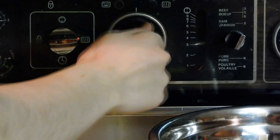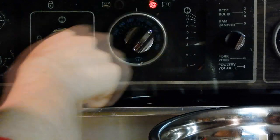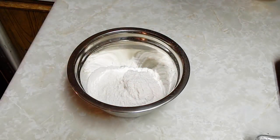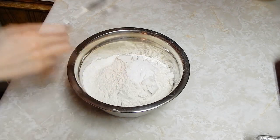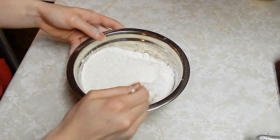First thing you're going to do: preheat the oven to 375 degrees Fahrenheit. In a small bowl, put 2 and 3/4 cups of flour, 1 teaspoon of baking soda, and half a teaspoon of baking powder. Just stir it with a fork, and then set that aside.